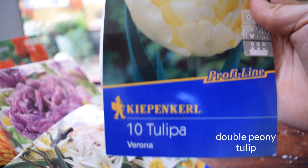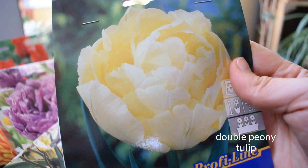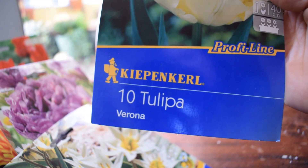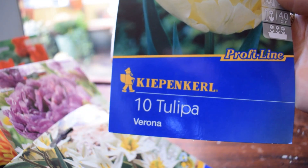Verona - they are very similar to the Narcissus Cheerfulness, actually. I could plant them together and just have a creamy, frothy beauty, but I think they're a bit too similar. They also grow to about 40 centimeters.